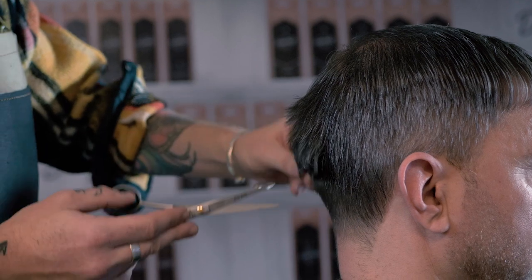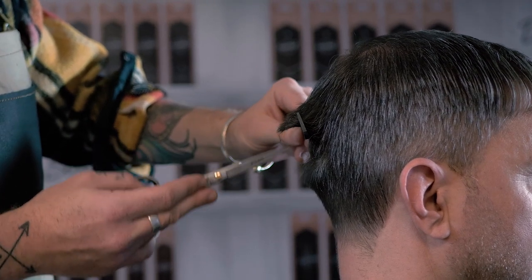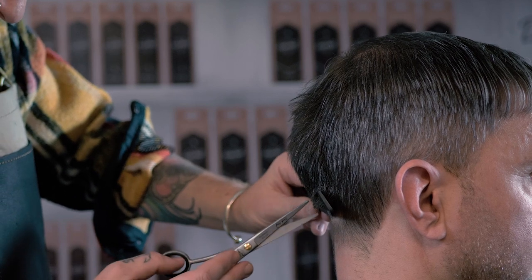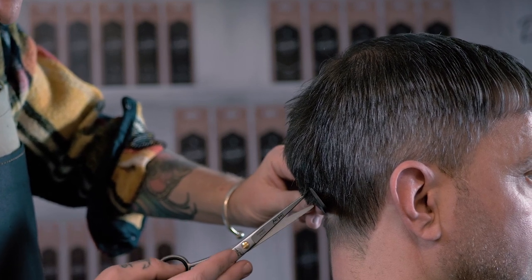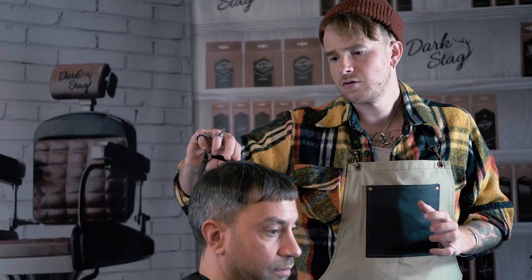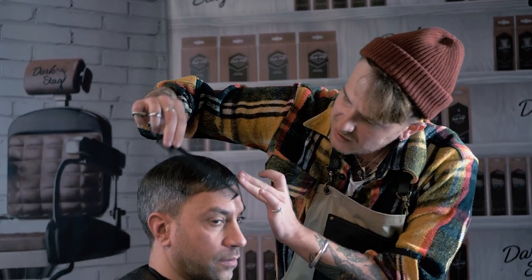Now I'm just going to point cut through the back — exactly the same principle, just pulling the hair directly out from the head, keeping the hair moving and just using the point of the blade. Now we've point cut and softened out the rest of the haircut, we're just going to go through and point cut in some detail working with the fringe — just taking the length off that, sharpening it up a bit, getting that sitting in.